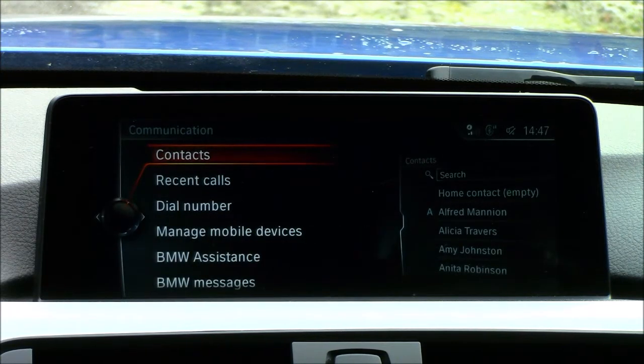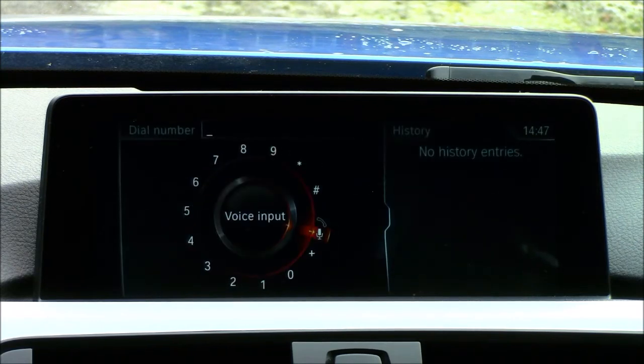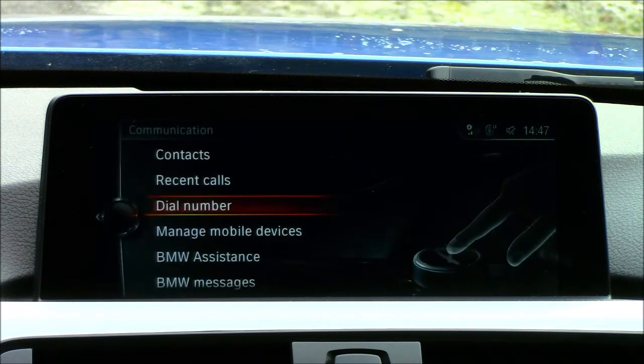Next is communication — essentially your phone section. You can connect via Bluetooth, access all your contacts, and dial a number. You can insert a number by selecting it using the wheel or by using the touchpad. Personally I find it much easier to just cycle through the numbers using the wheel, especially when driving. If you need to punch in a phone number or set a sat-nav destination while driving, I would not recommend using the touchpad — the voice command system is a better option for that.